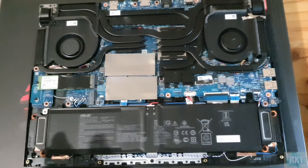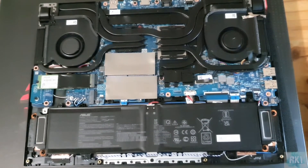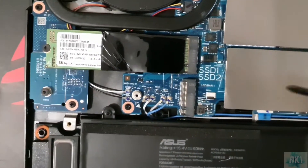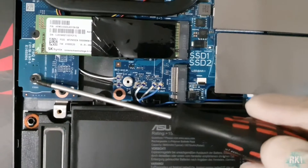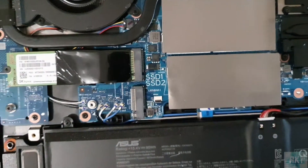The laptop is disassembled — the back panel at least — and now we're going to install our SSD right here in the extra slot. Luckily it already comes with the M.2 screw as well.